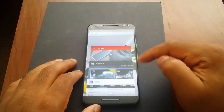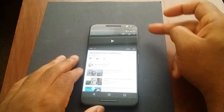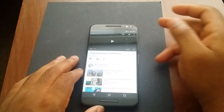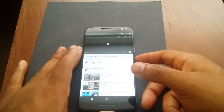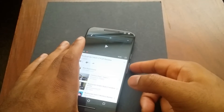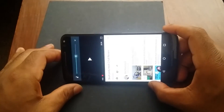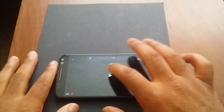Now let me load up a YouTube video so you can see how that loads. As you can see it loaded up pretty good — I had it already open and it took a little bit of time to refresh, but it loaded pretty good. Let me play a few seconds so you can get a little sample of what the speakers sound like.